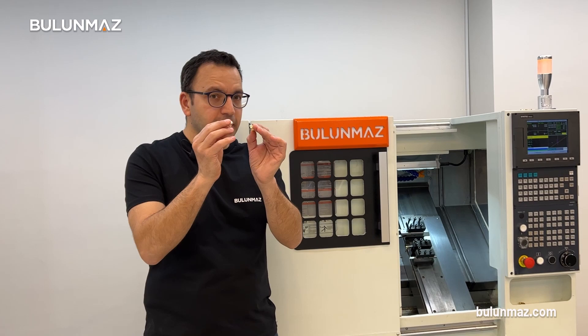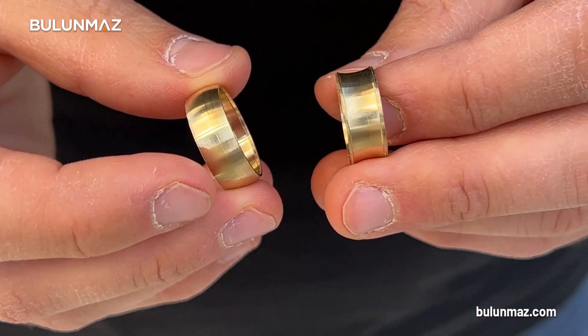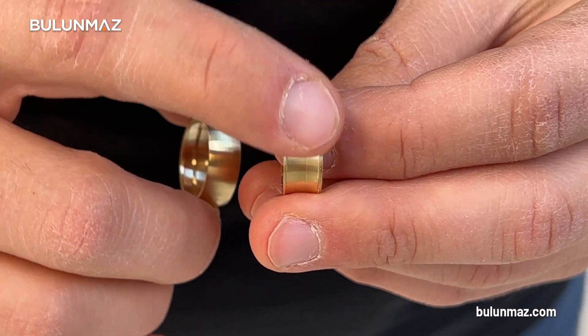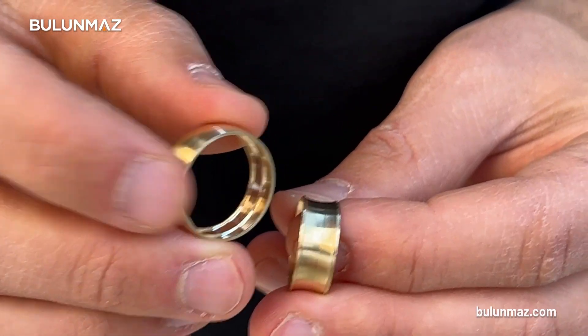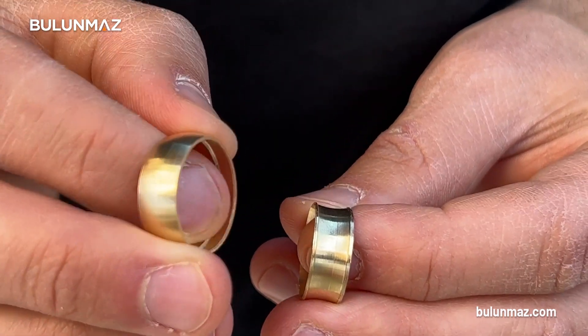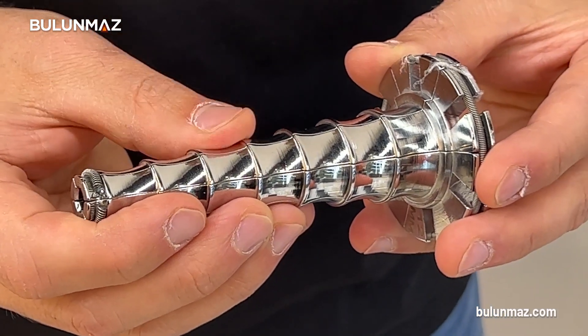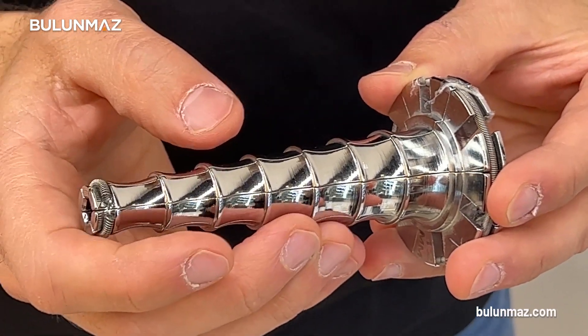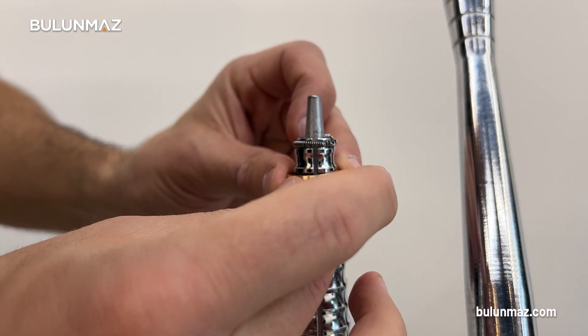We got our hollow ring in two pieces in just a few seconds. If you look at the inside part, you can see there is a channel on top of it. The outside part has a channel inside of it, but it comes with a support, so it's much stronger when we fix our rings together.